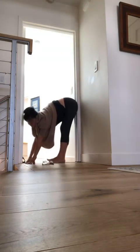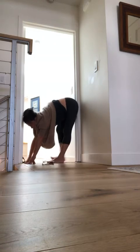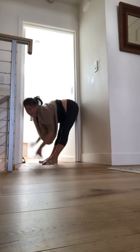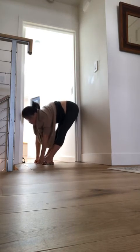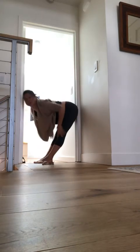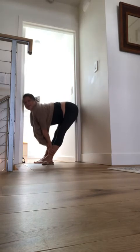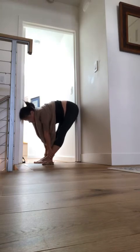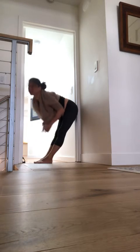If the hamstrings aren't happy doing this, you could of course come higher. But if you take your feet away from the door now, I get a hamstring stretch — so this is a nice way to release the back of the legs. Support the head, and then coming on up.